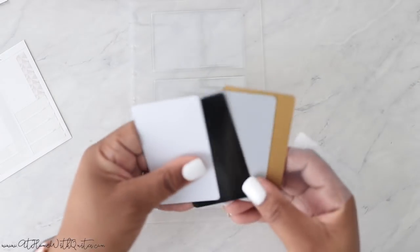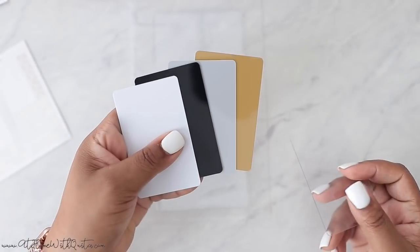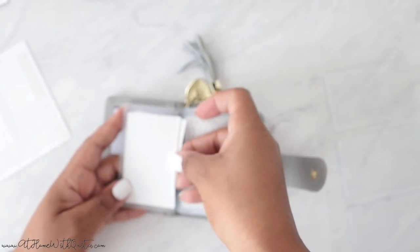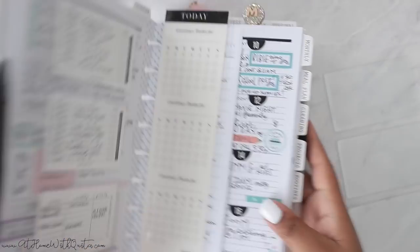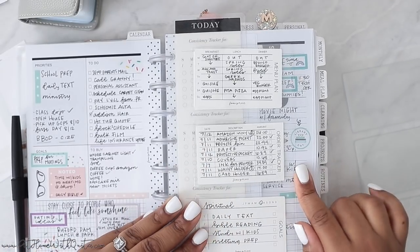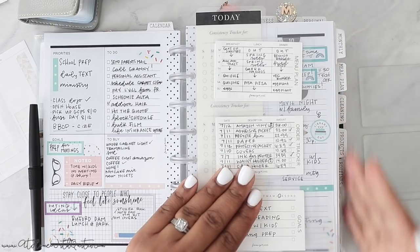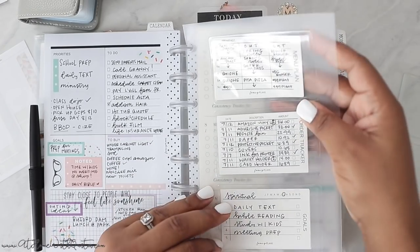Now let me show you every single thing available in terms of task cards. The plastic cards come in clear — restock coming soon with our logo — plus silver, black, white, and gold. Those are all five plastic task card options. Then you've also got paper task cards, which I adore, and they're the same size. Let me show you how they look in your planner.